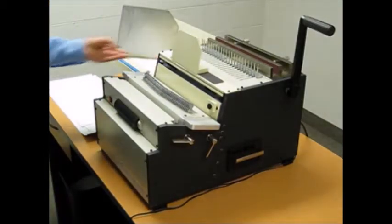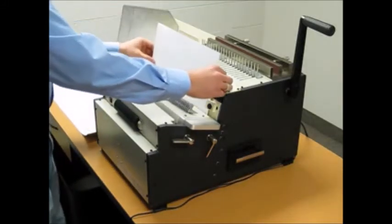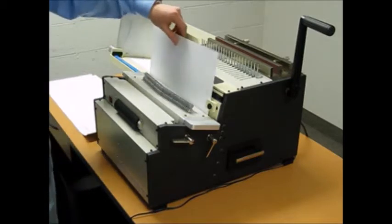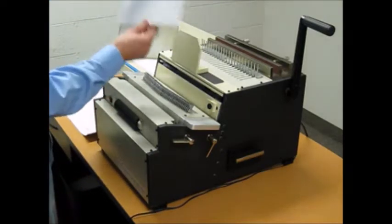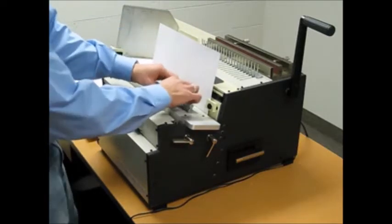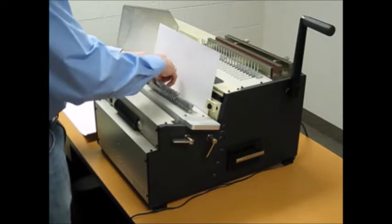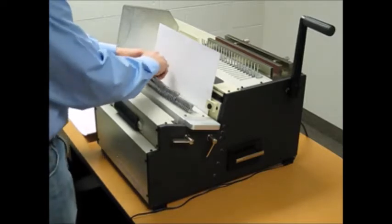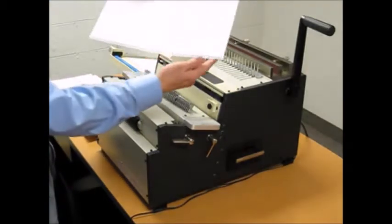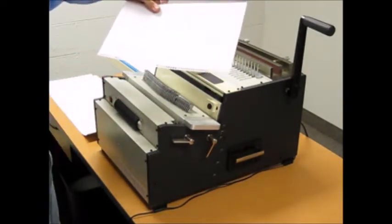Now, if you go up to a larger size — for instance a 15 inch sheet — the open throat system allows you to punch larger sizes than the die would typically be able to punch. You just disengage all the pins that you've already punched on your first run and punch again. Note that you still have perfect alignment and neither side has a half hole.